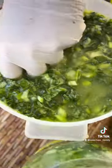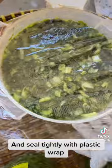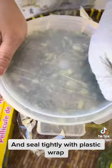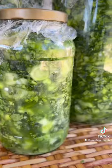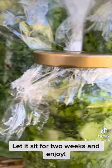Store it in a jar and seal tightly with plastic wrap. Make sure to cap tightly. Let it sit for 2 weeks and enjoy!